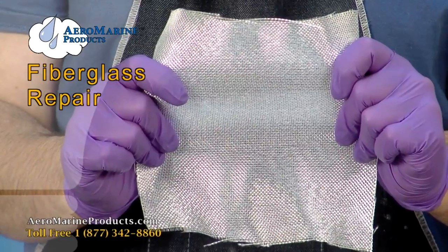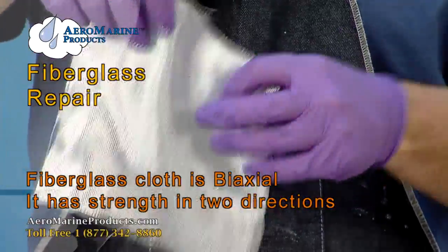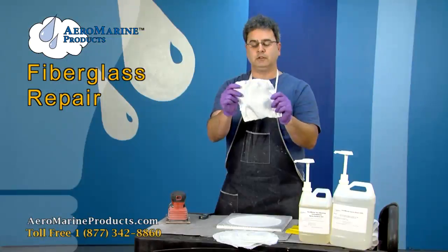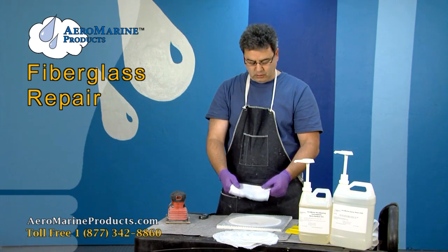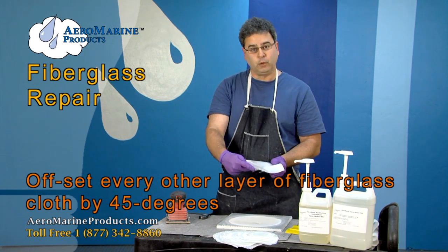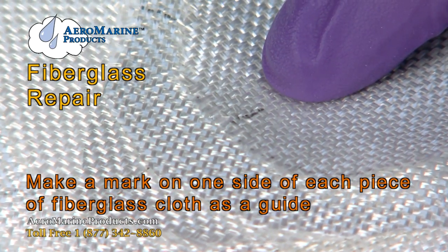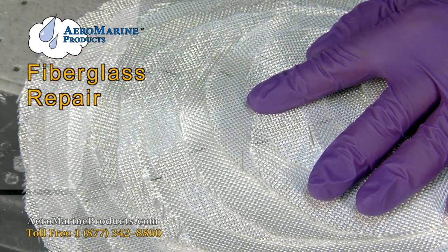It's important to understand the properties of fiberglass cloth — specifically that it's biaxial in nature, meaning it has strength in two axes. If you pull opposite of those axes, you'll see that it stretches. We're going to take advantage of that strength by taking each alternating application of fiberglass and offsetting it by 45 degrees, allowing for strength in eight directions. On each piece of cloth, I've made a mark on one side to indicate the bias so I can keep it straight while applying the layers.